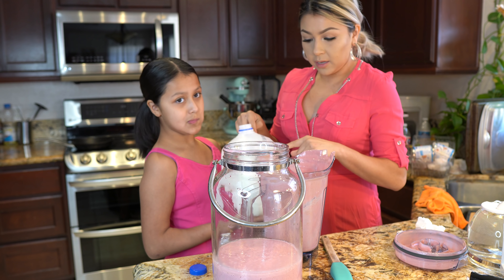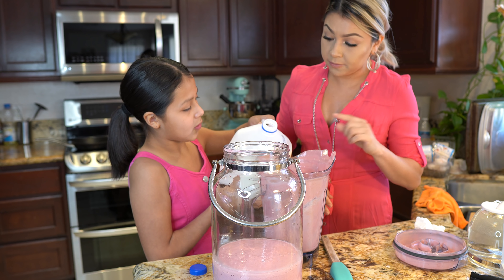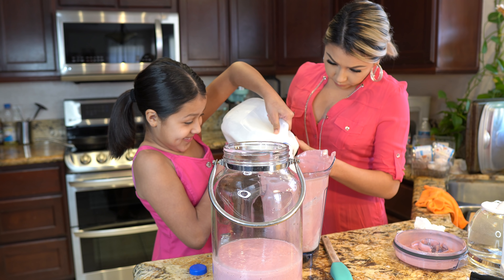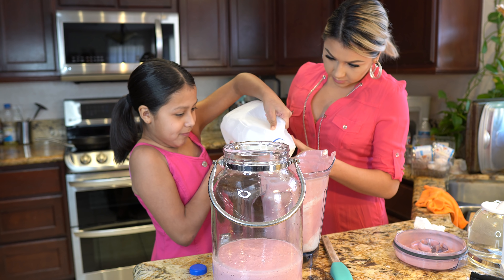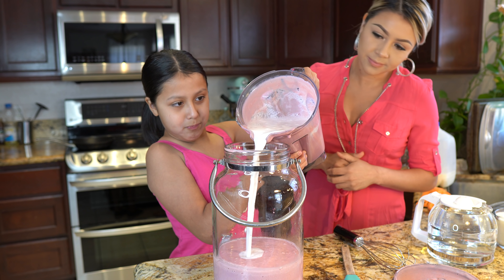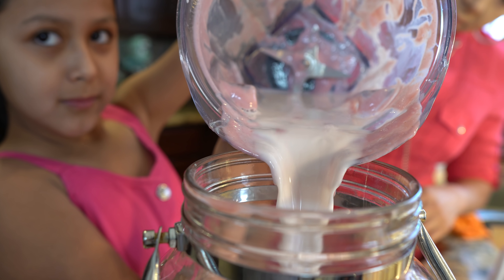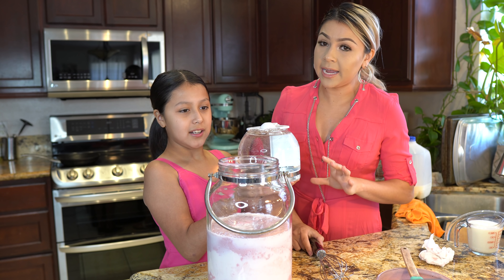Now we're going to pour the milk into our blender so that we can get all the leftover strawberries — remember, eight cups of milk. Then we're going to pour our eight cups of water.